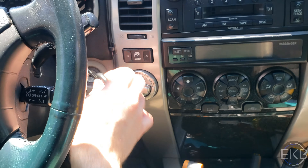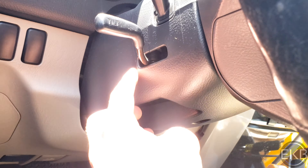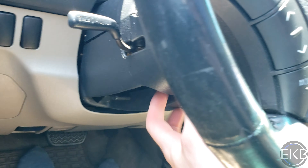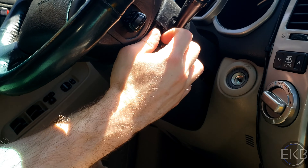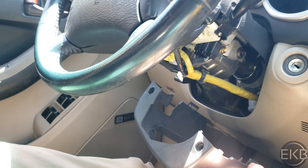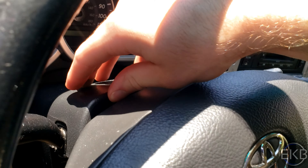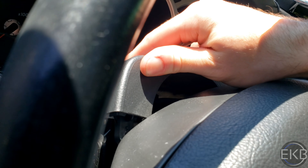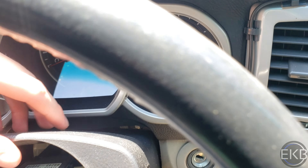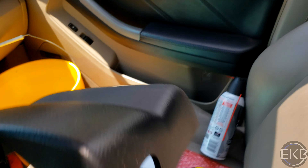Now we can turn off the engine. Next up we're going to be removing these covers on the steering column. Put this to the side, do the same thing with the top cover. That just comes off — putting this to the side.